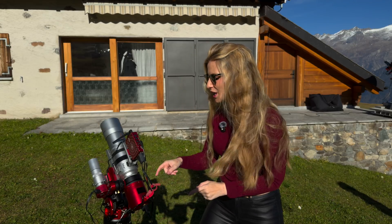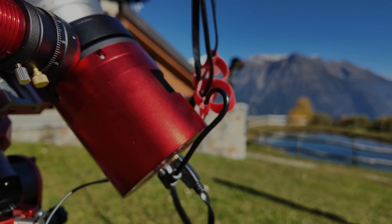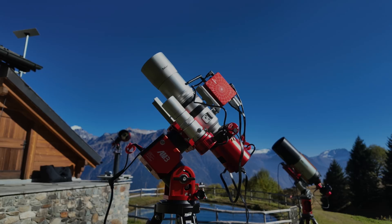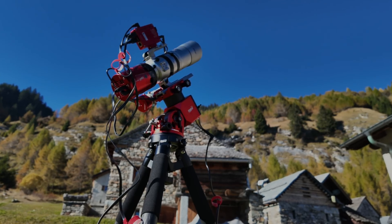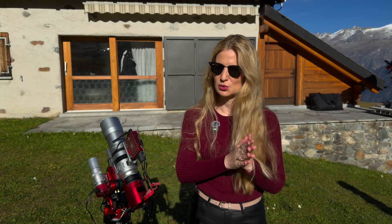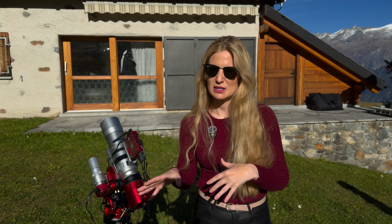The 4400 MC Pro comes with ZWO's updated design that they have recently introduced on their newer generation of deep sky cameras. The finish is now matte, the port layout has been rearranged, and the cooling system has a redesigned heat sink with smaller concave fins. The fan grille now matches the rest of the body and the cross screws have been replaced with smaller hex bolts. It is however still the exact same size and weight as the 2400 and the 6200, so it remains compatible with your existing adapters and spacers.